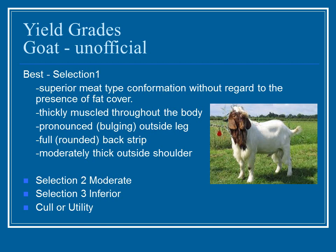When considering the yield grades of goats — unofficially — selection number one has superior conformation with regard to fat cover. You want thickly muscled animals with a pronounced outside leg, a full back strip, and moderately thick outside shoulder. Selection two and three have less ideal conformation, and then you have the cull or utility, which is the least desirable.